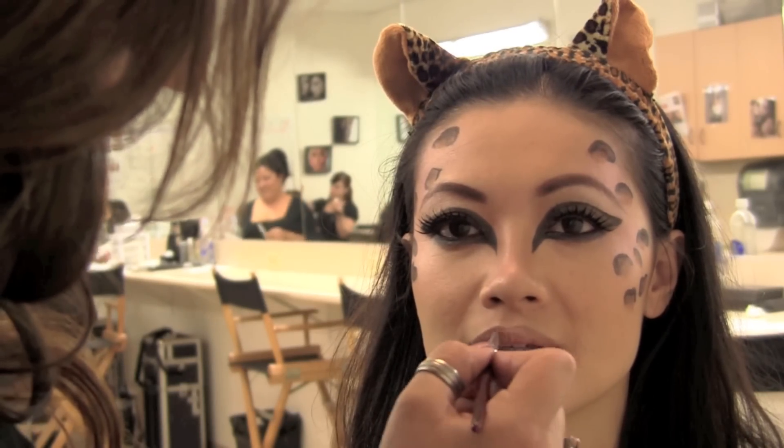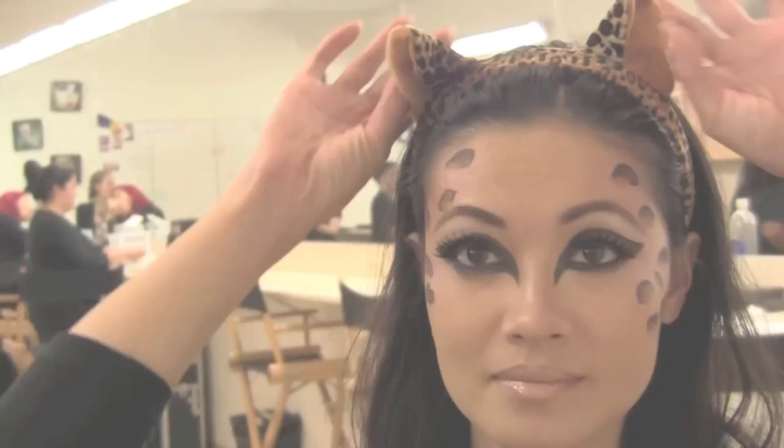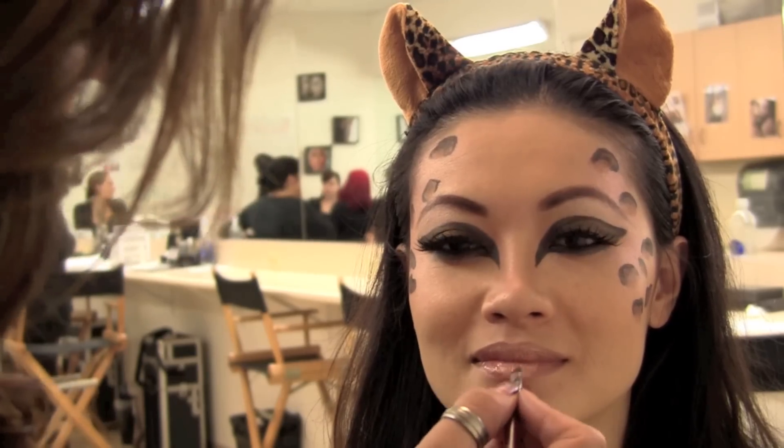The final step are the lips. Apply a sheer nude lip color all over the lips, and then on the inner part of the lips, go back in with your MAC tan pigment and apply just a little bit on the pout.